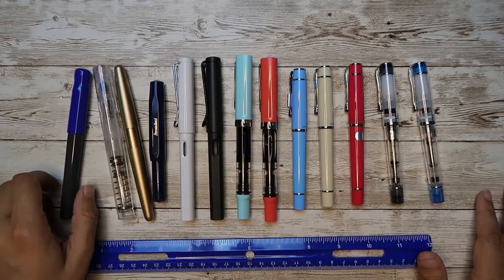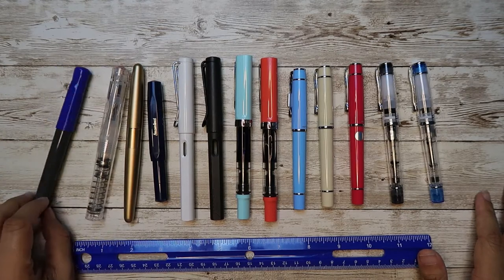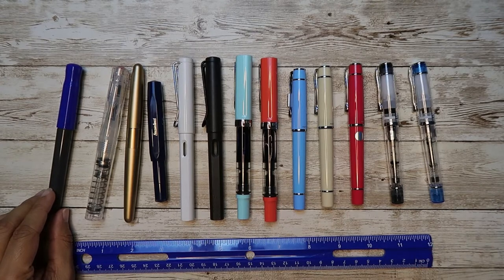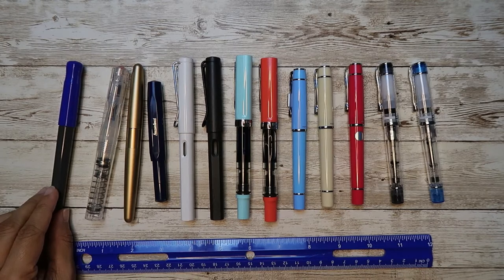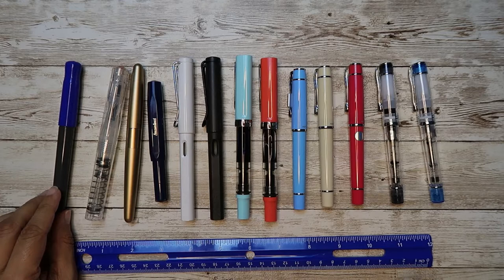Pilot Kakuno is $12.50. It's a snap cap. It takes a Con 40 converter, which is an additional $6.00. Overall weight for this is 11 grams and just the body is 7 grams.